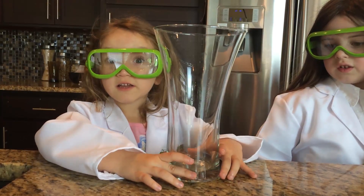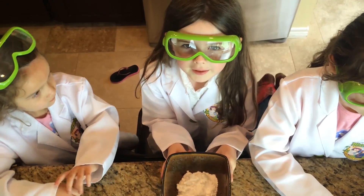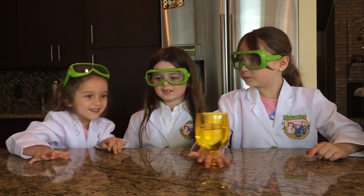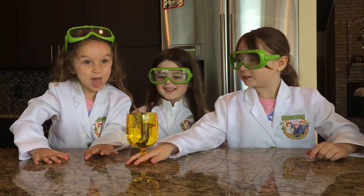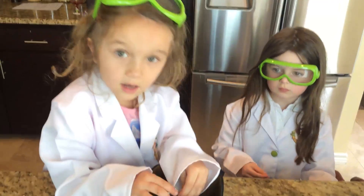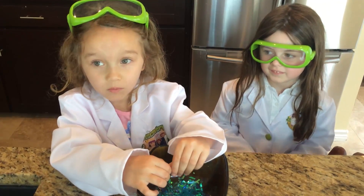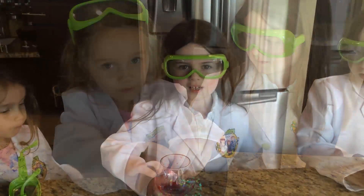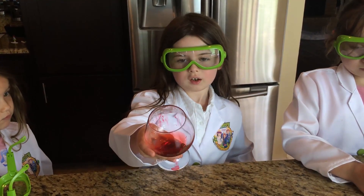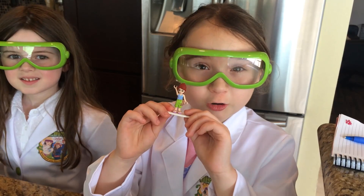First we need a vase, and next we need some baking soda, and we need a cup of vinegar. And we need some sparkly things to make it cool, and some red food coloring to make the volcano. And we are adding the Surfite Girl for fun.